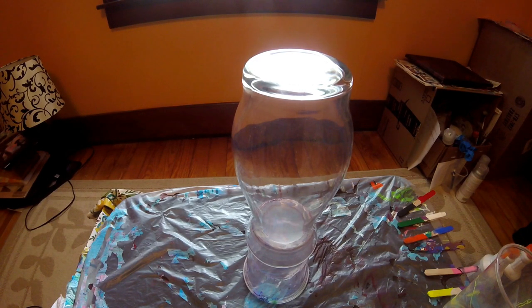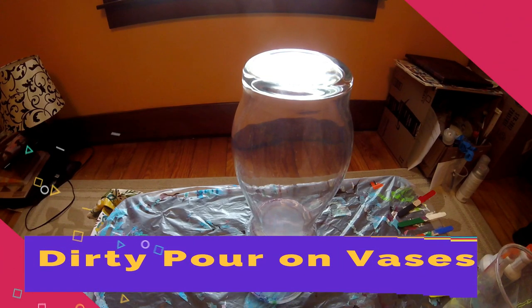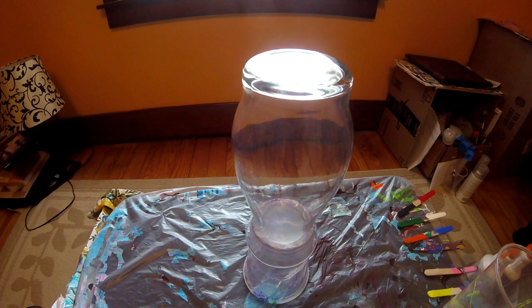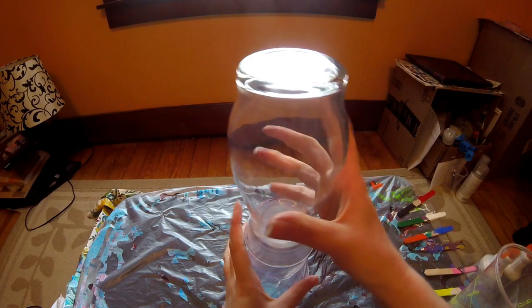Hey guys, welcome back to our channel, it is Jessica. Today we are going to do a dirty pour on a face. I already went ahead and pre-mixed all my colors with water. The colors I will be using are pink, white, violet, and blue. So with that being said, let's get started.